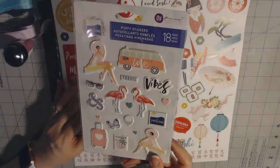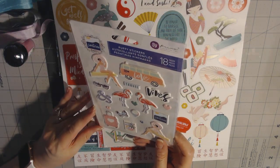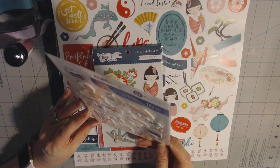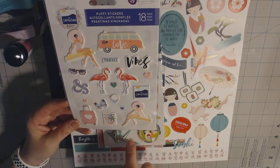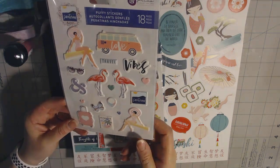I got some stickers that are by Prima — they're puffy and it looks like it's the Santorini line, but the flamingos and stuff are really cute. These would be cute in my planner.